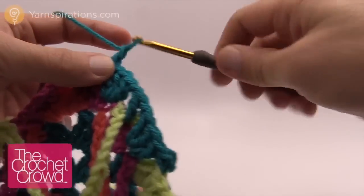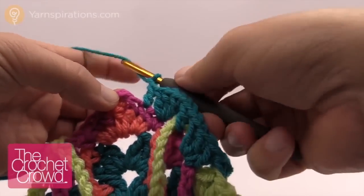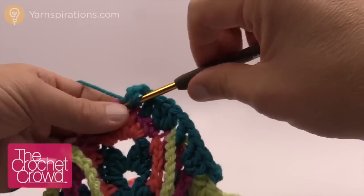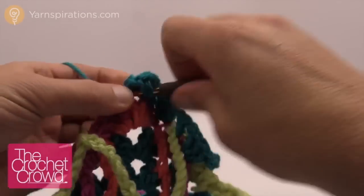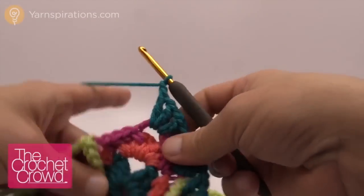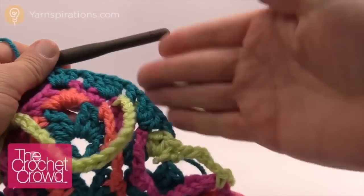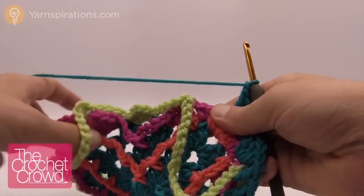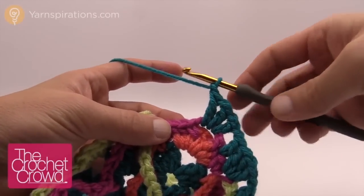Then chain one, and into this whole chain three space we are going to put in multiple things: a double crochet, chain one, another double crochet, chain one, and another double crochet, followed by a chain one. Once you've gone all the way around there, begin what we already have been doing but go across the other side. Turn it for a nice flat space. Again, move these big loops on the outside forward. I've already done my chain one there in the last part, and now I want to move along.